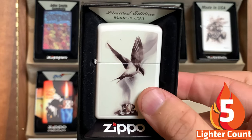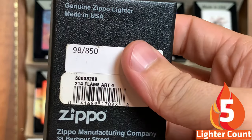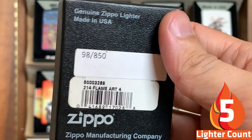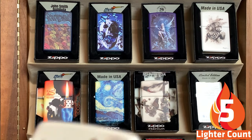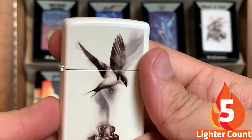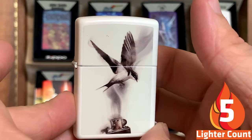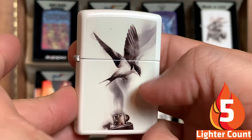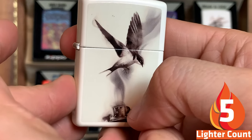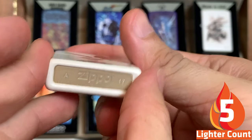Next on the tier we have the first Spazik. I remember when they dropped this on Facebook — limited to 850. This is my favorite Spazik. It pretty much shows how he designs his Zippos: he burns the paper and creates his images. Anytime an artist can incorporate a Zippo in their artwork, I love it. This is 2017.